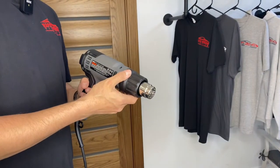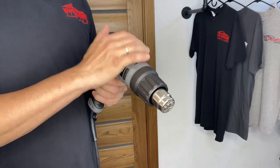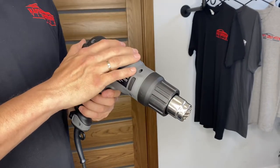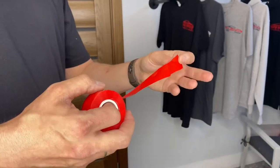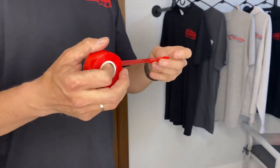How to avoid burns from the heat gun on the skin, and also if you use a heat gun inside a car, how to avoid burns on the panels. In order to avoid burns from the heat gun, we use a thermotape, which you can purchase on Amazon.